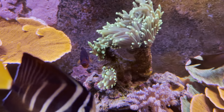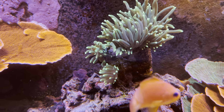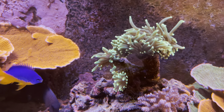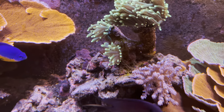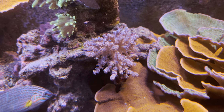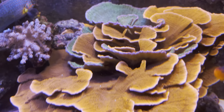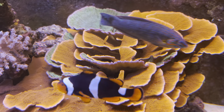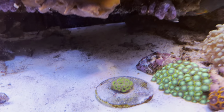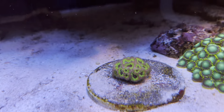As we go up, this is part of that torch colony that had nine heads on it. This one's not happy in this position because it's getting too much flow, so it's going to be moved shortly. Again, more Kenya tree coral sprouting up here, and more Montipora capricornis. Down here I believe this is a little micromussa.